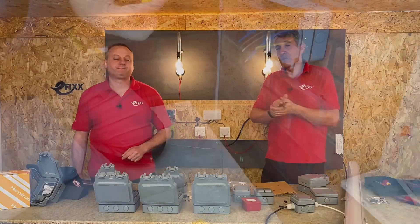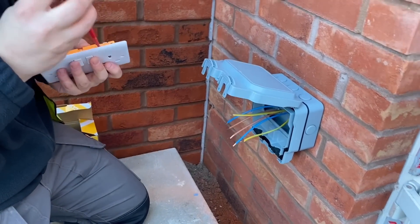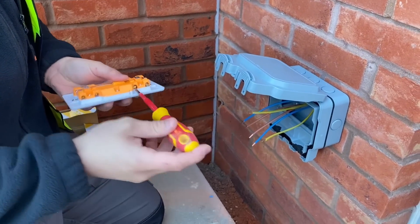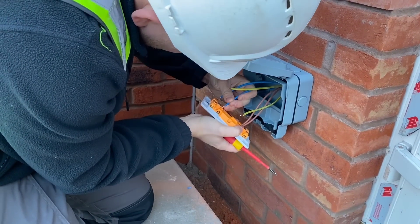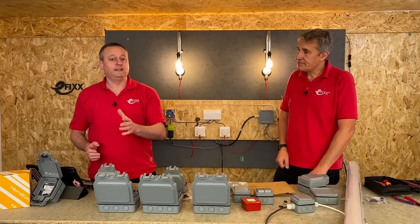We were recently down at a project in Wales and spotted an electrician fitting this range of Elementor switches and sockets. The thing that grabbed me straight away was that the enclosure and the socket outlet were separate. Investigating further, you can buy just the enclosure on its own and fit almost whatever you like within it.